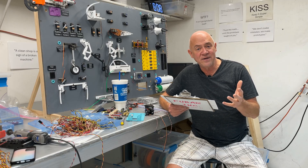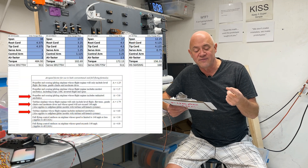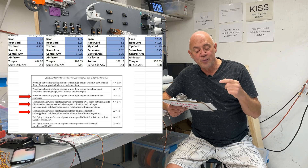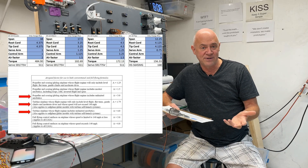Basically, the way the little calculator works is you put in the span of your flying surface, you put in the root chord, the tip chord, you put in the servo arm length, and you put in the control arm length, and then you put in an air factor.